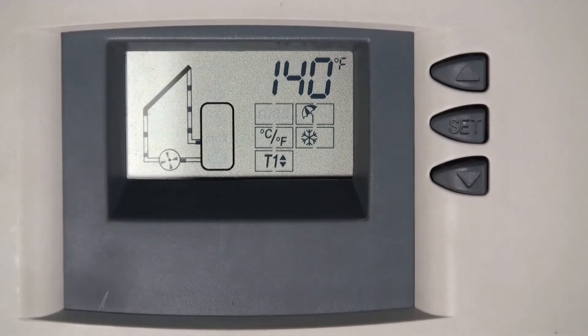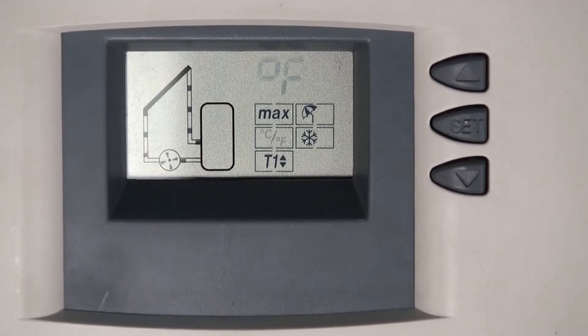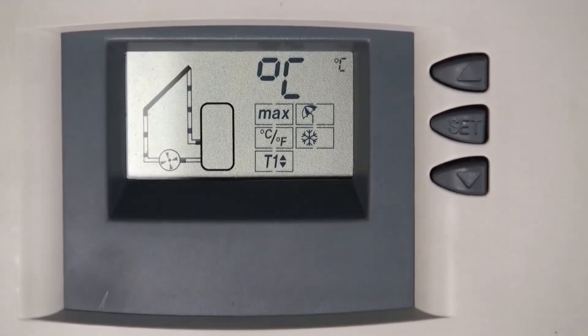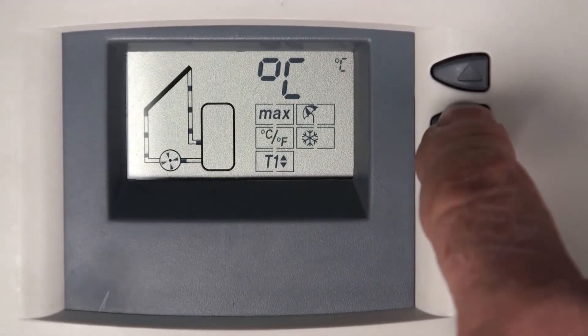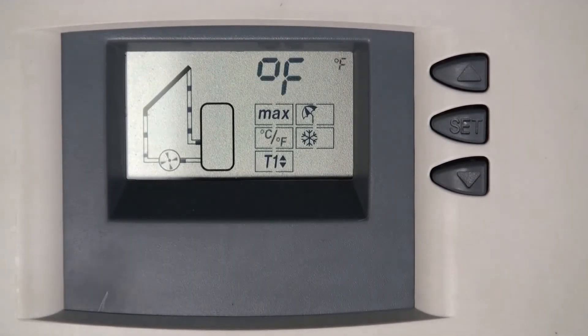To go to the Celsius/Fahrenheit setting, use the down arrow. Fahrenheit appears and is flashing, and in the box below 'max' you can see C and F. To change to Celsius, press and hold the set button until C appears — that's all. Press and hold again to switch back to Fahrenheit. Sometimes someone pushes the wrong button and ends up reading Celsius instead of Fahrenheit, so this is how you correct it.